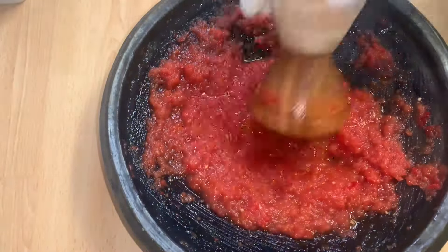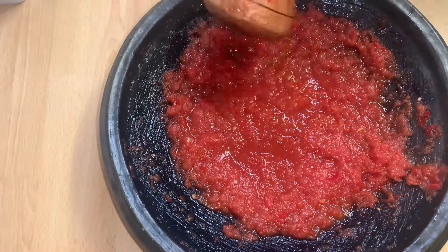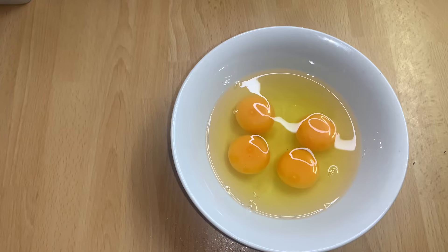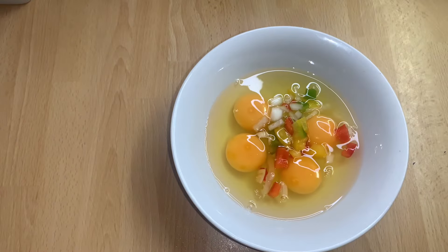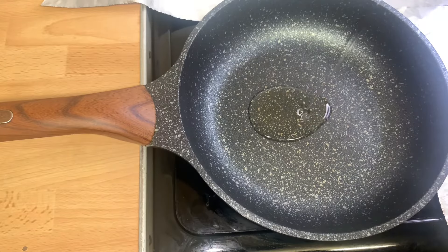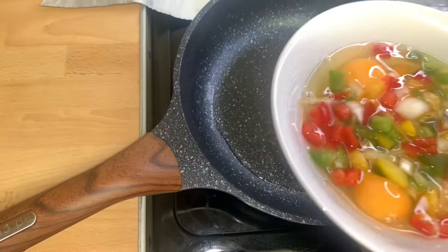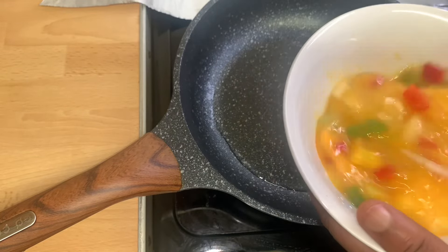The red chili sauce is nicely prepared and ready, so I'll set it aside. I have four eggs, some chopped bell peppers, onions, and salt to taste. In a pot I'll heat some oil, then whisk the eggs, mix everything together very well, and go ahead and fry it.